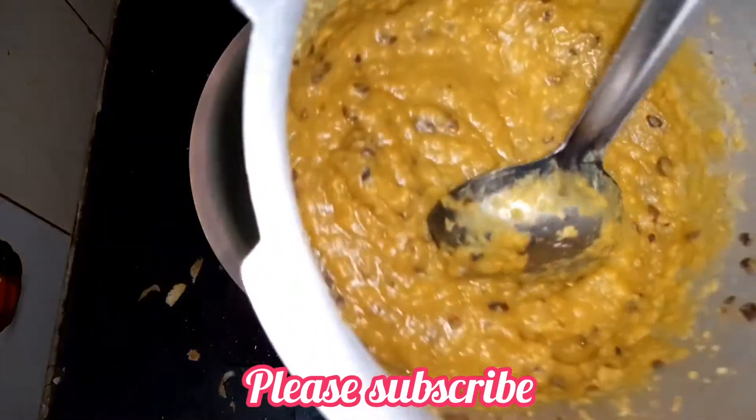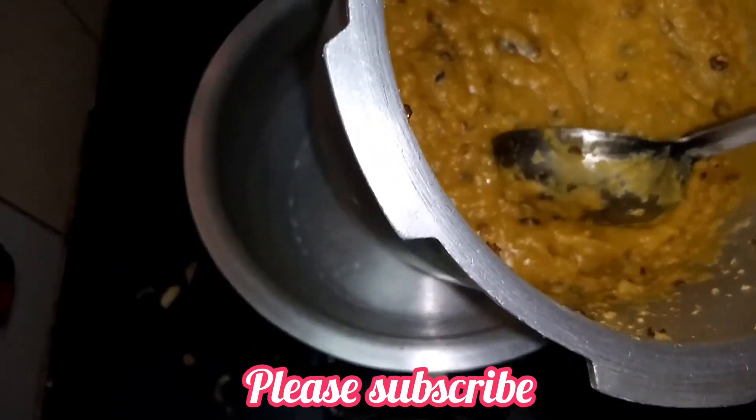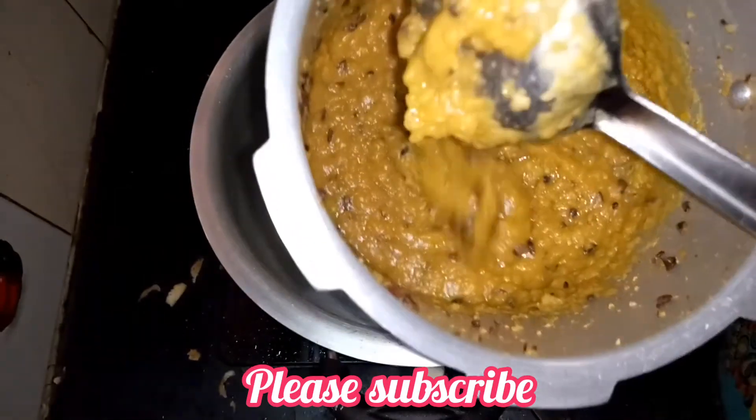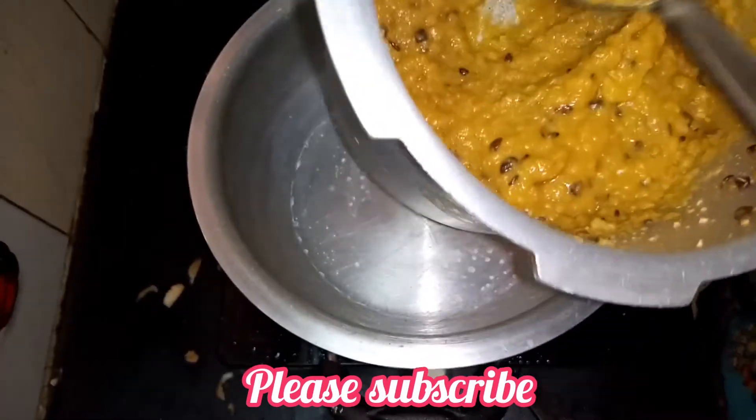I'm going to cook 2 glasses of dal. I'm going to add a spoon. This is the cheese paste — it's an Italian paste, a tasty paste.